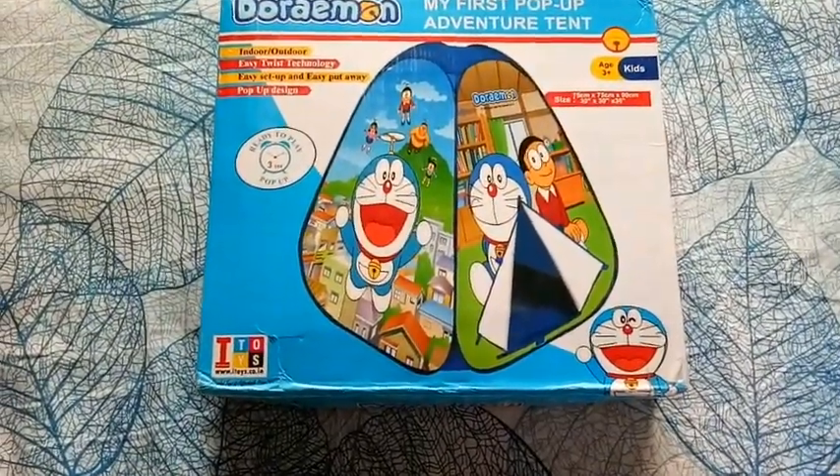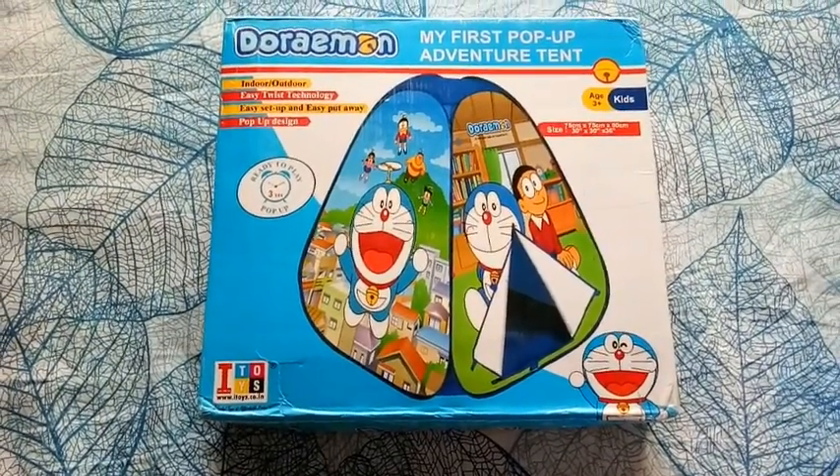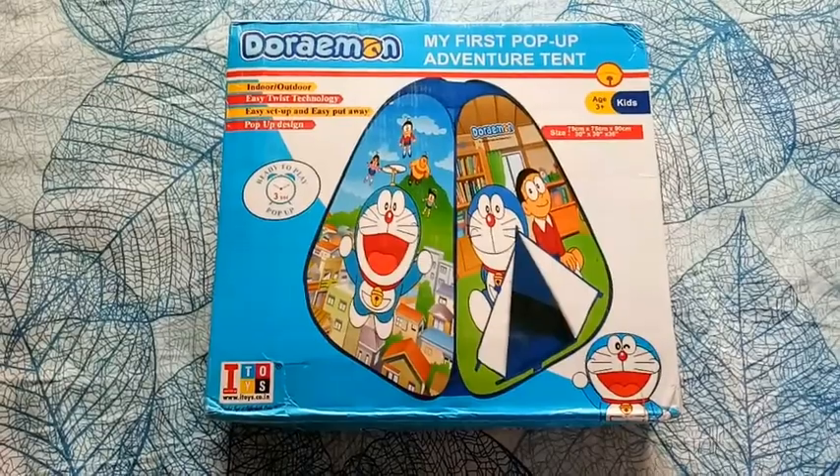Its MRP is 1999, but I ordered it at 50% discount. I will mention all the details in the description box.